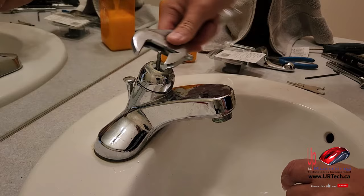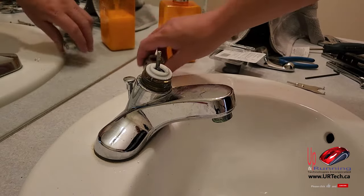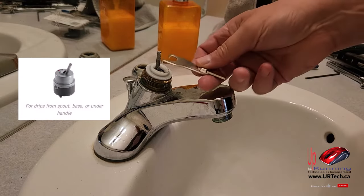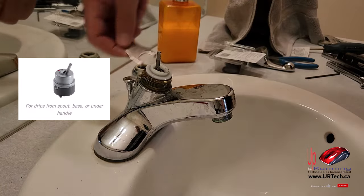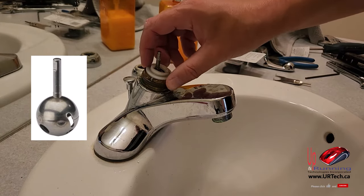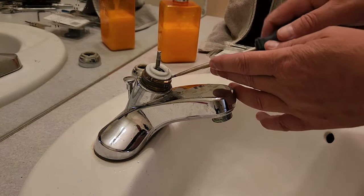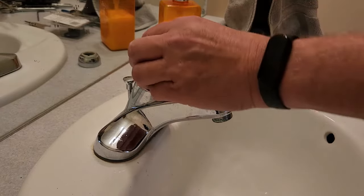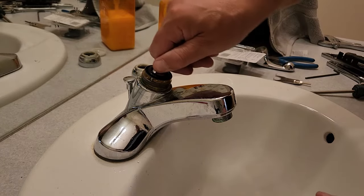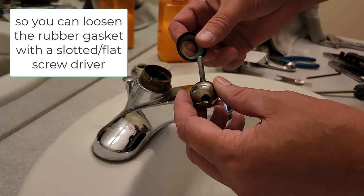I'm going to back the bonnet cap off. If you have a full cartridge in here, you use this tool, pop it down, turn it to loosen the cartridge out, pull it out, and replace it — easy. However, if you've got one like mine, you've got a plastic cap on top. What you need to do is pop it off without damaging the brass ring below. Use a flat screwdriver and just go around to pop it out. Then there's also this rubber washer — a rubber gasket — in here. The ball actually just popped out, which normally doesn't happen that easily.